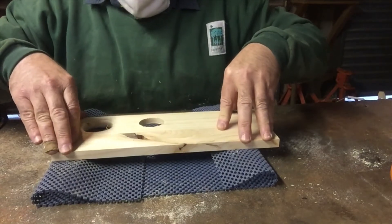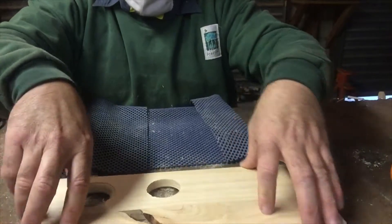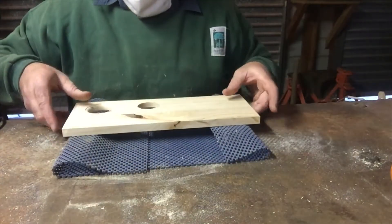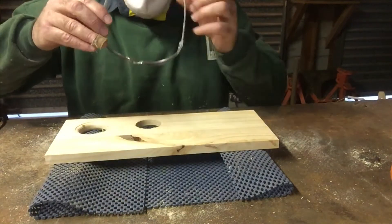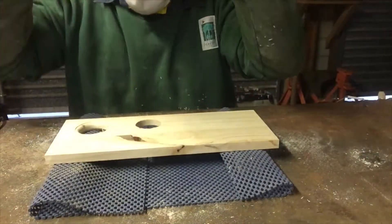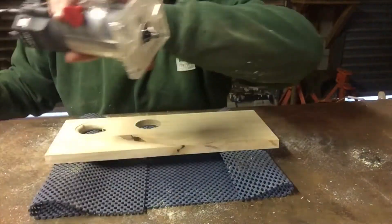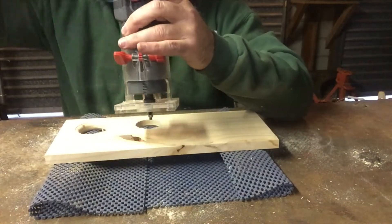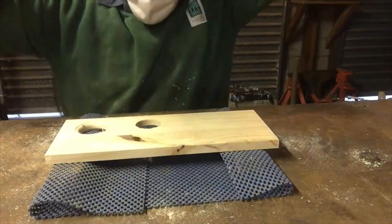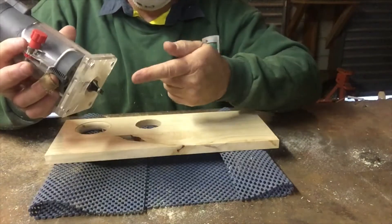That's pretty stable there with the anti-slip mat — without the anti-slip mat there's a big difference. Put your PPE on correctly. Make sure you put the power cable out of the way — I like to put it over my shoulder, just as long as it's out of the way of the cutter.